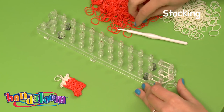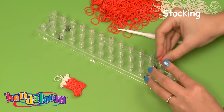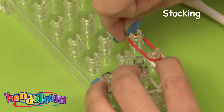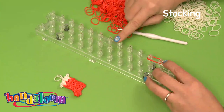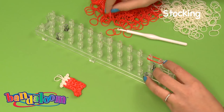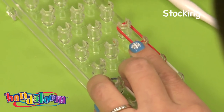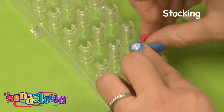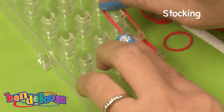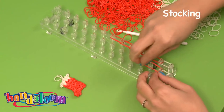Now we're ready to switch to the red. Taking our two red bands, we're going to build our stocking. We're going to work in rows, adding five sections of red bands. Now our middle row again — five bands.